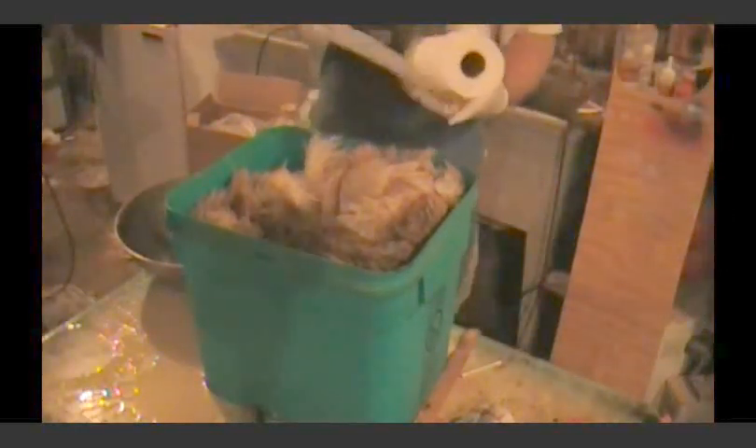Your hide will actually start to rot and we don't want that. We're trying to pickle everything so it'll be somewhat preserved until we tan it.